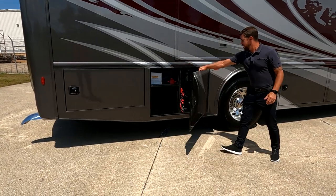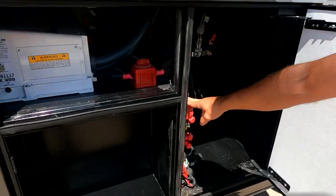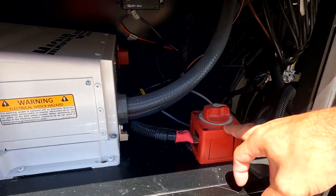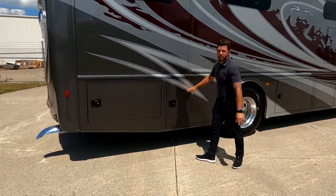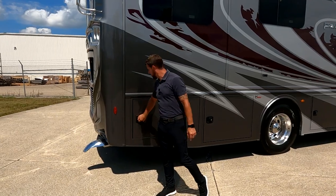Next luggage compartment, we have some more electrical components: our slide-out disconnect and our MPPT solar charger - that's a 30-amp solar charger. We have our inverter disconnect and our pure sine wave inverter, which is a 2,000-watt inverter. Being pure sine wave, you know that all of your components on the inside are safe.